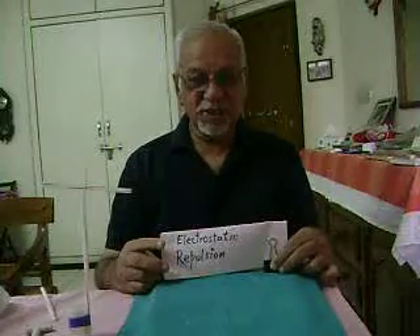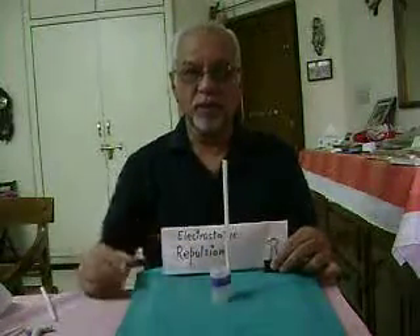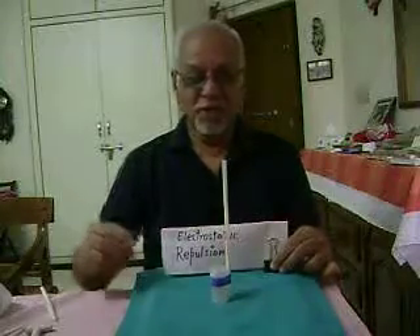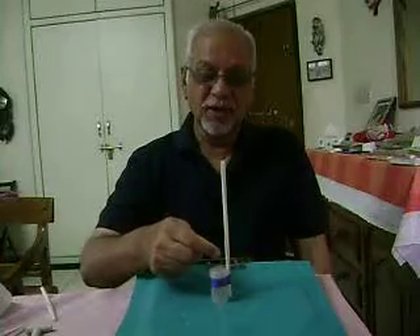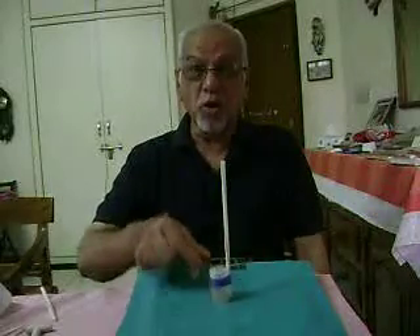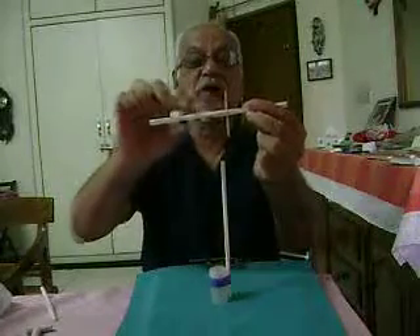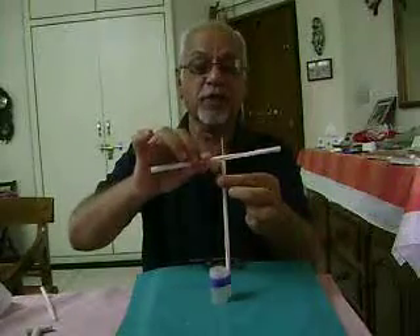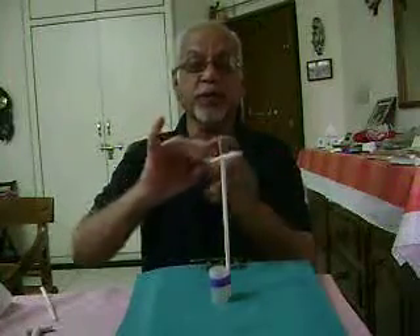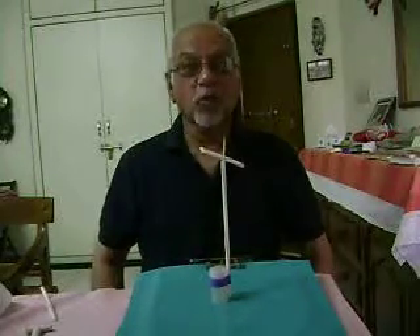For this experiment we will be using straws. Here is a straw which has been held vertically by taping it to a small box. Then I take another straw through which a toothpick has been passed, which can be placed into it, and this toothpick will work as a rolling axle.